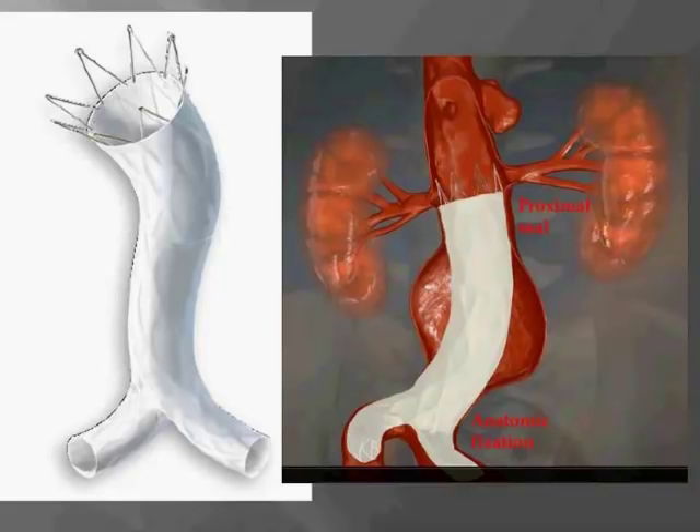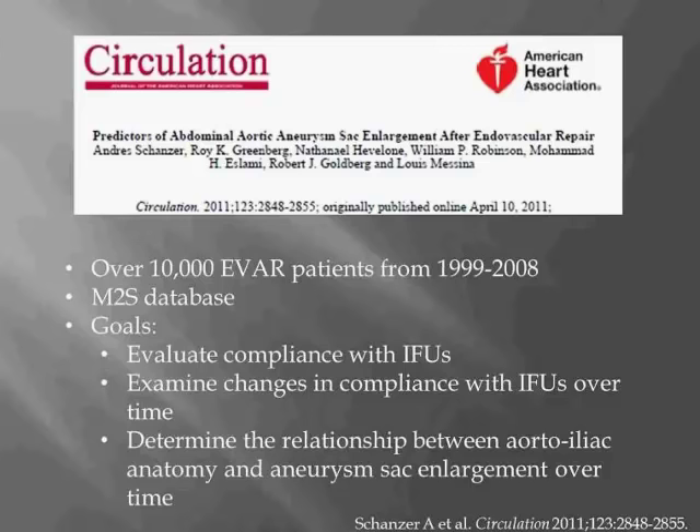Looking at currently marketed devices, it's apparent that EVAR works best in patients with good anatomy, such as a 15 millimeter non-dilated neck without much angulation and good access vessels. However, a significant number of patients fall outside device-specific IFUs. A paper by Andy Schanzer and colleagues highlighted this issue, reviewing imaging from over 10,000 patients in the M2S database — a large imaging database providing 3D models from CT angiograms — comparing pre- and post-EVAR CT scans to evaluate IFU compliance and determine the relationship between aortoiliac anatomy and aneurysm sac enlargement.